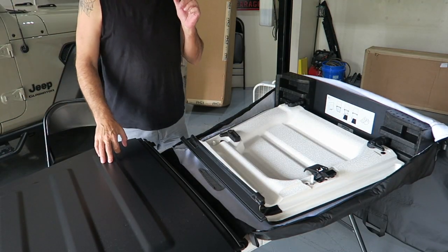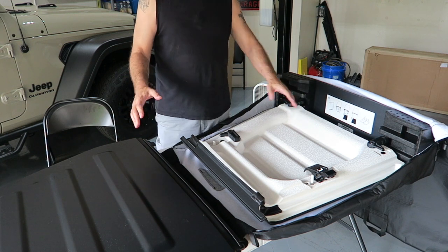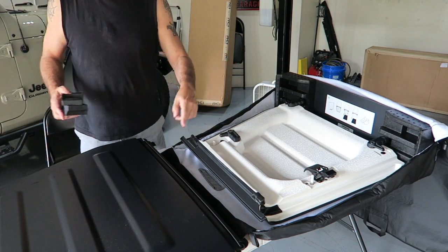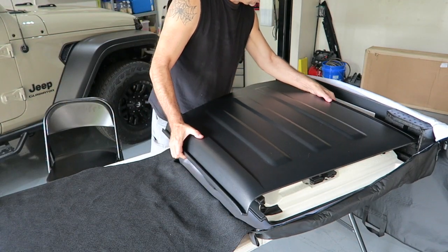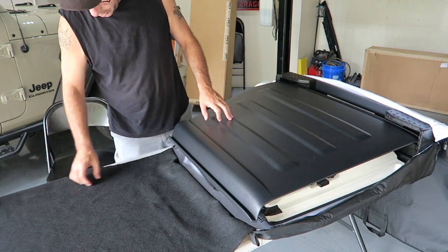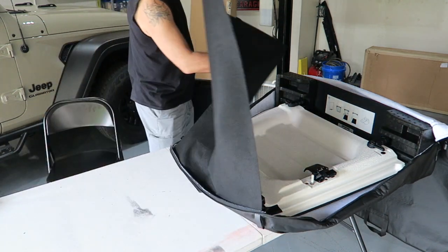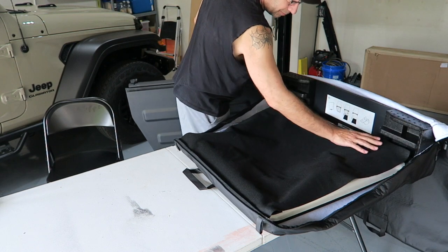We've got the top off here, and according to the picture it's supposed to go on just like this — it slides right in over the other one, and that's it. I'm going to tell you at the end what these plastic pieces are for; they're not for this. Before you slide the second panel in, you're supposed to go ahead and fold this flap up over the top, obviously to keep them separated and protect them from each other.